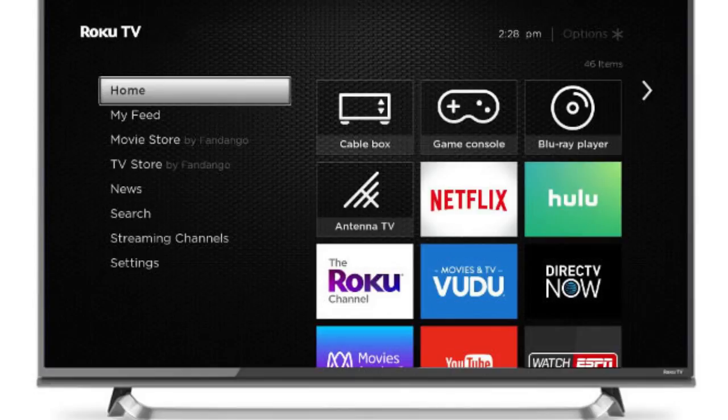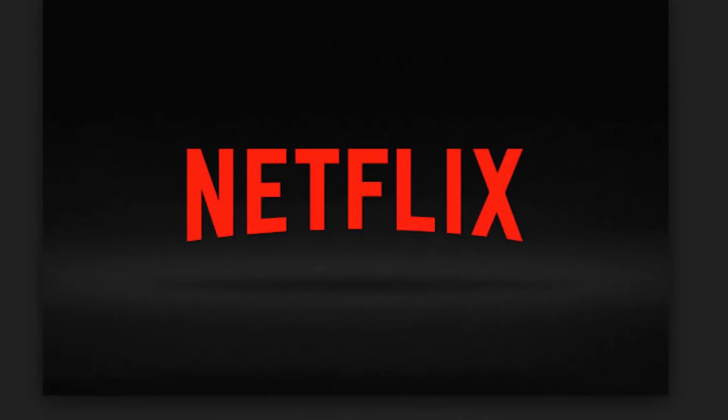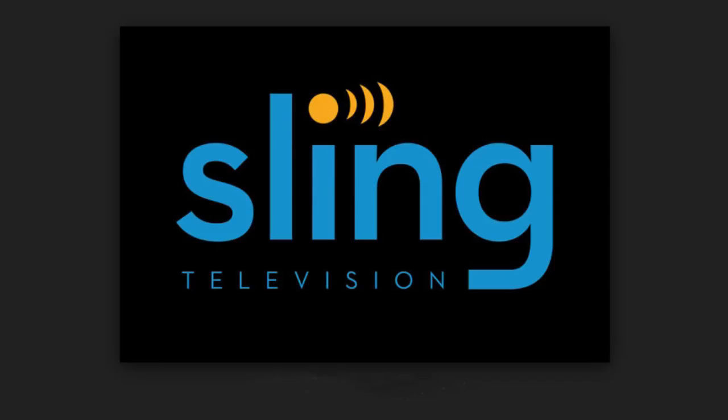Which way you go depends on what type of programming you are interested in. We divide programming into two areas: pre-recorded and live. Sports fans prefer to watch the event live, whereas movie and TV people aren't bound by those restrictions. Most channels offer pre-recorded material, however live sports on-demand is gaining ground. For pre-recorded material, Roku offers over 4,000 channels, most of which are free. The other plug-in interfaces are more limited, but all of them offer access to many of the paid services such as Netflix, Hulu, Amazon Prime, and Sling, to name a few.